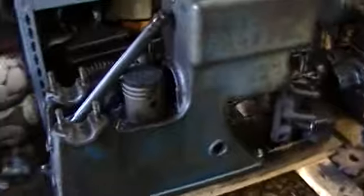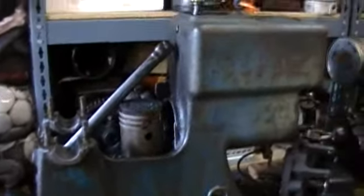I made a video earlier about the Hercules that needs bearings. I tore it down some more.